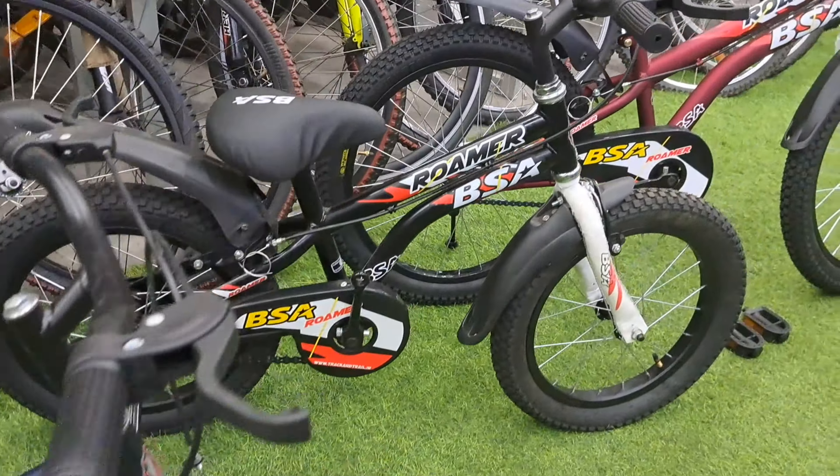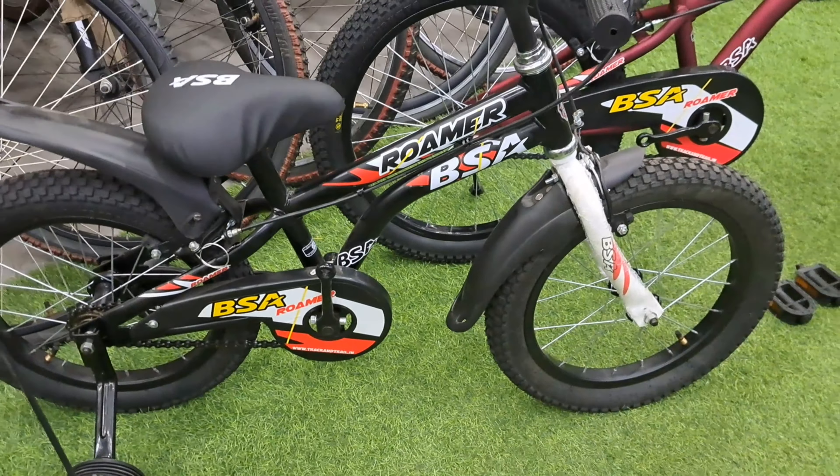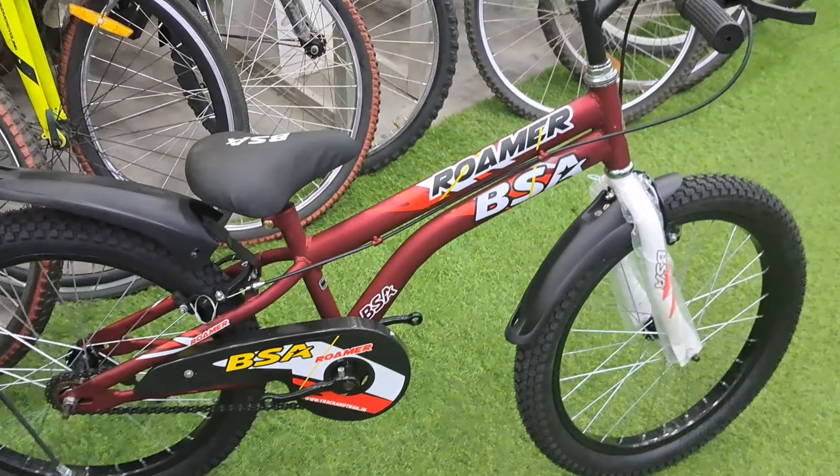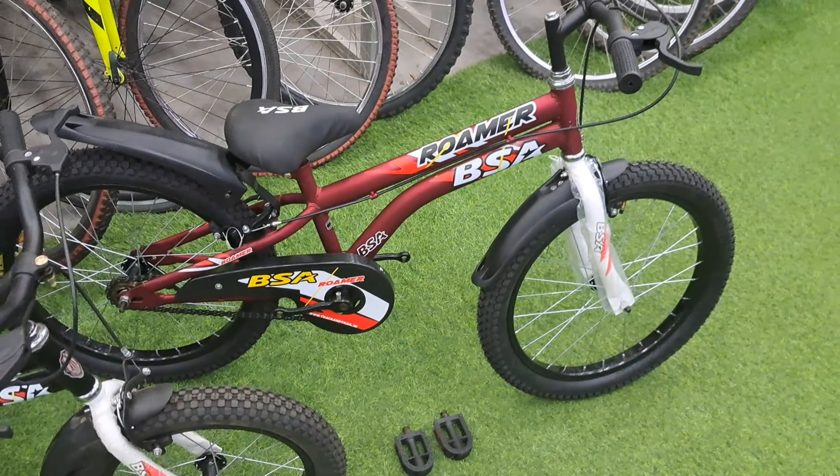The recommended rider height for the 14-inch is 90 cm and for the 16-inch is 110 cm. All 3 colors are available in all 3 sizes.